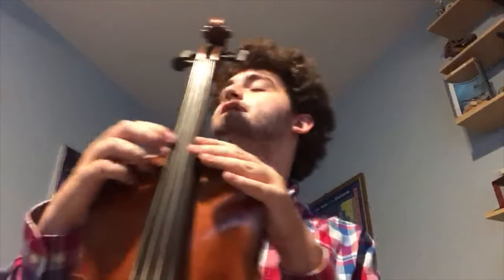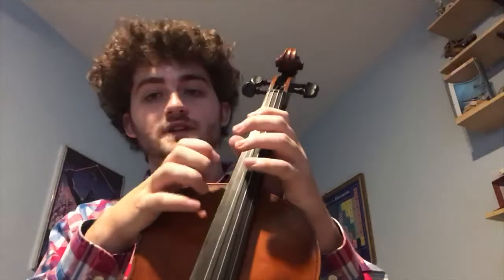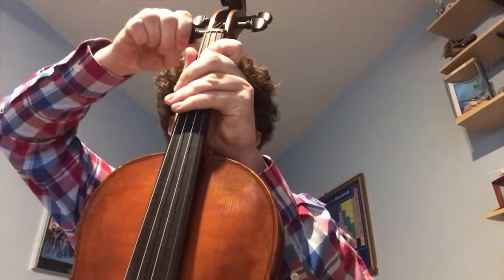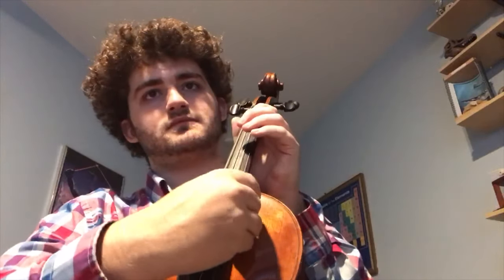So now my C string is way down — actually that's lower than B, that's like a B flat. So you want your C string to be a C. If you need to really raise or sharpen a string, you're going to want to turn the peg towards the scroll. I'll have to tune that properly later, but you get the concept.